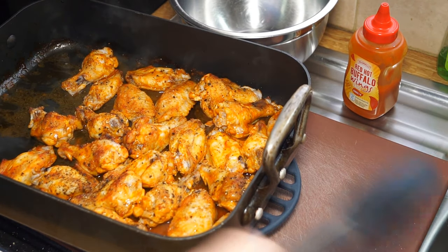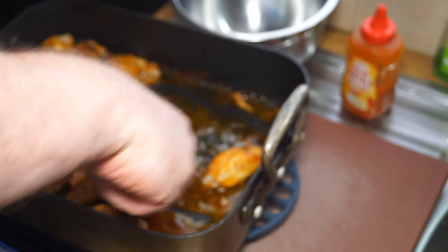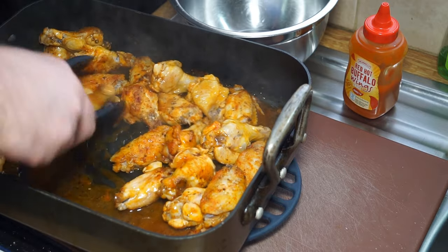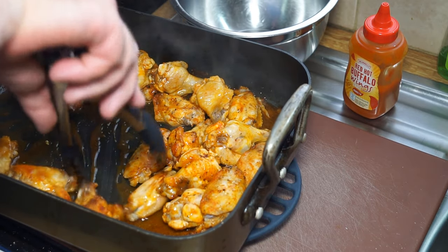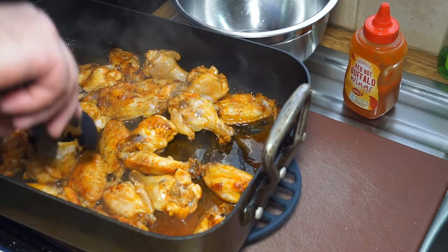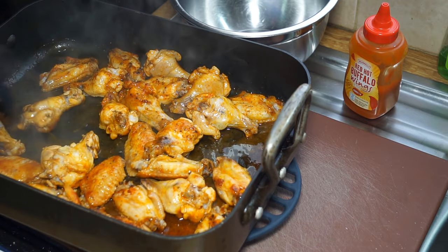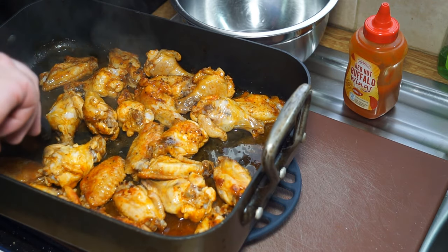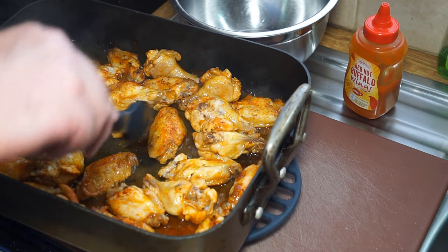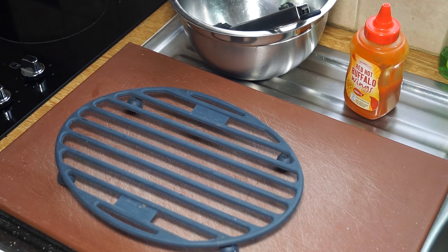I've brought them out partway through the cooking and I just want to turn them in all that nice sauce, just to make sure they're all basted before they go back in for the last 10 minutes or so. I just want to make sure they all get wet with the sauce.